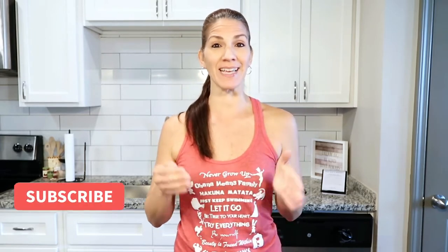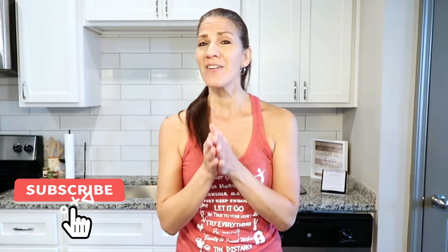Hi guys and welcome back to another video. I am so excited because this week we are going to have so much fun in the kitchen making yummy, delicious 4th of July parfaits everyone is going to love. We are going to be making a tasty, delicious, healthy, easy raw vegan recipe you're going to want to make for your 4th of July festivities.